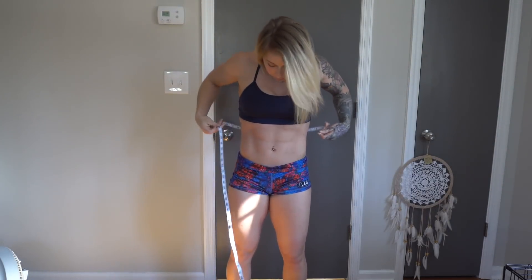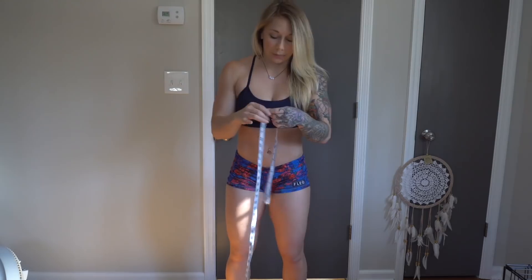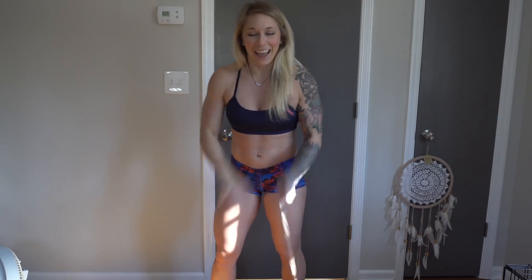Taking measurements now — for my waist, trying to hit the same spot. It's about 28 and a quarter to 28 and a half inches. Two months ago I was 28 and a half, so my waist has stayed the same if not gone down a little. It's the middle of the day so it's not the most accurate, but at least I haven't gone up. And for the quad — in the last video I said I had 32-inch quads, which was a mistake; I obviously meant 22 inches.